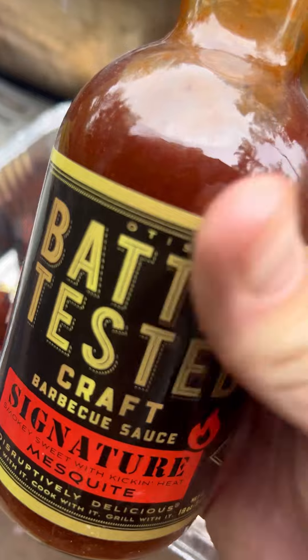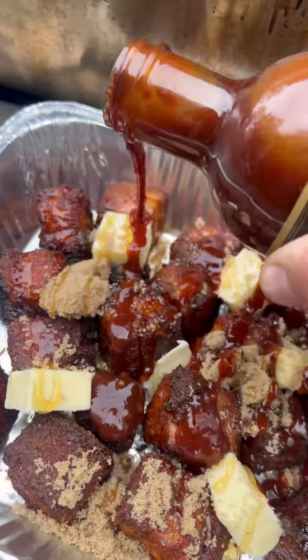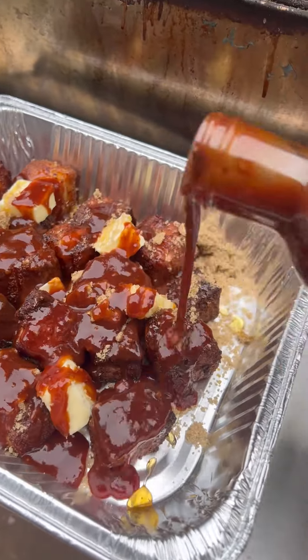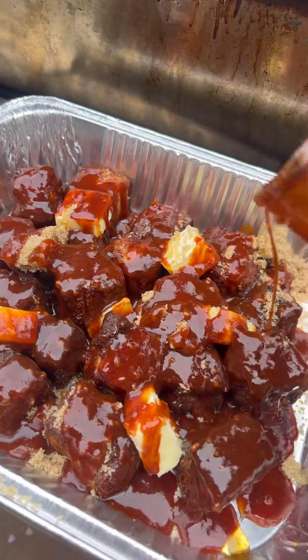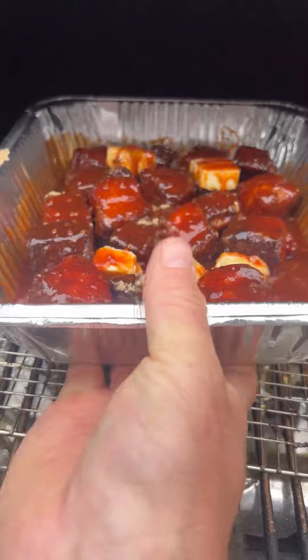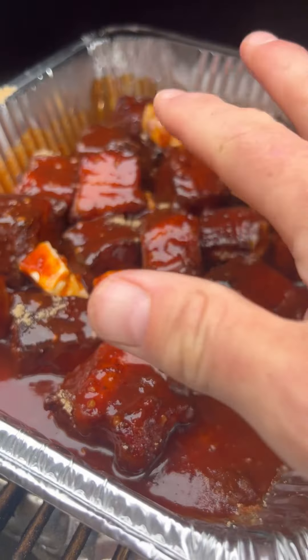My absolute favorite barbecue sauce, and we're going to be pretty heavy-handed on this because it's all going to cook down. We're going to coat every little piece, and that's going to go right back on the smoker. I'm not even covering it because I want this to really set and caramelize.